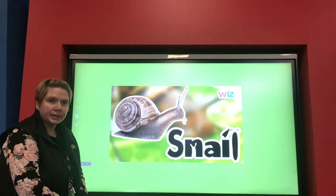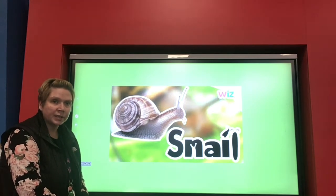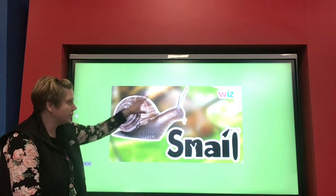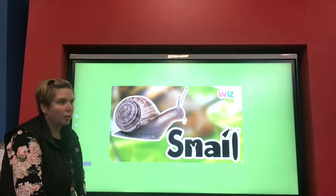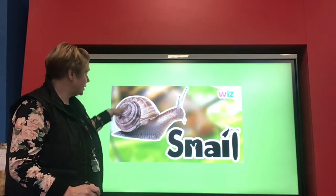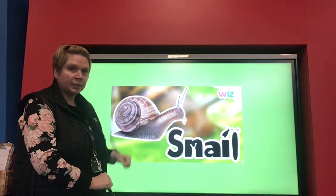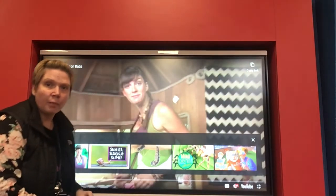Now we're going to look a bit more closely at the snail today. Yesterday and the day before, you made your snails — they were fabulous, some of those creations! But today we're going to look at the parts of the body on a snail and see if we can label the snail with all its correct parts. I already know that this part of the snail is called its shell, but we're going to watch a short information video and learn some of the other body part names.